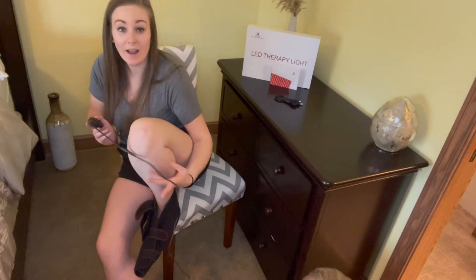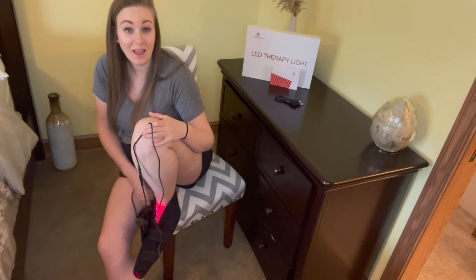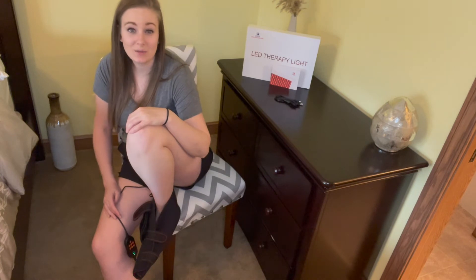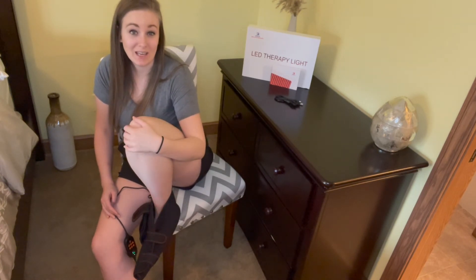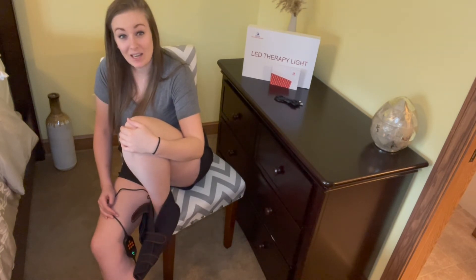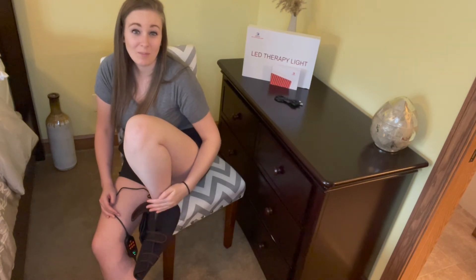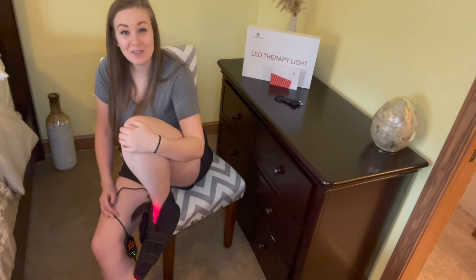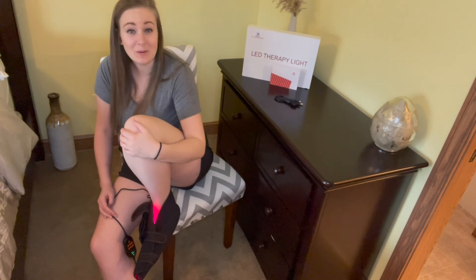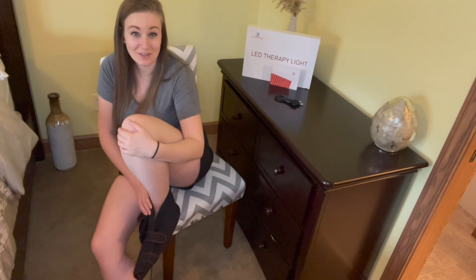I absolutely love the extra long cord. It features a 660 nanometer light and an 850 nanometer infrared light. If you have any foot pain, muscle fatigue, or want better blood circulation, this is going to be a game changer for you. I've noticed such a difference in overall pain, swelling, and their reduction. This product is amazing and I highly recommend getting one for yourself.